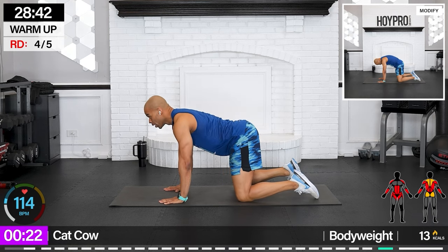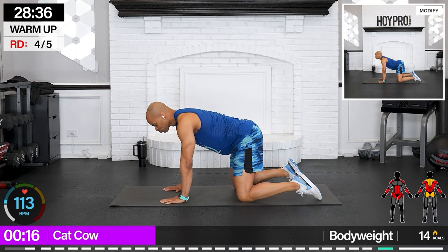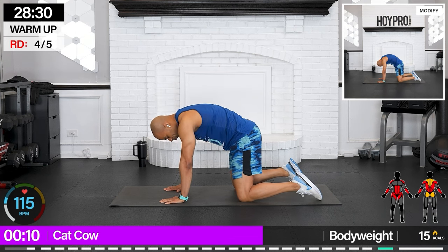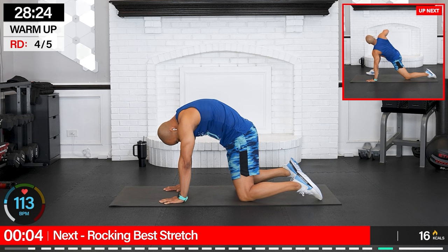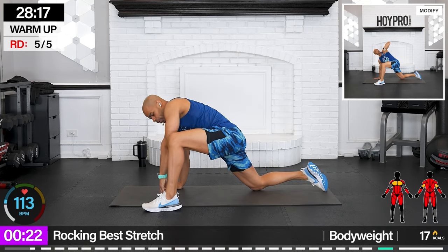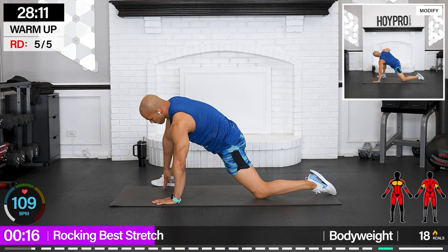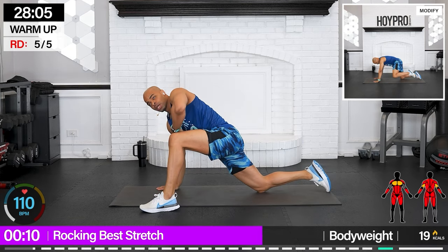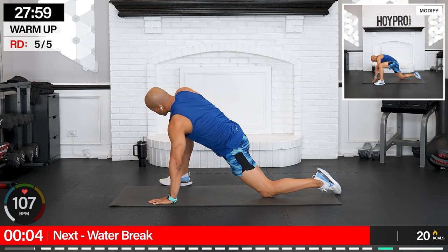Cat-cow — hands under your shoulders, knees on your hips. Inhale, belly down. Exhale, extend through that spine. Rock it back, legs forward. We're bringing it up for a best stretch. Other side. Hitting that spine from every angle. Open up through those hips. Rocking through those shoulders and warming up through the wrists.